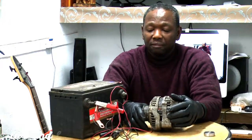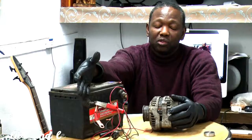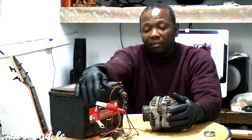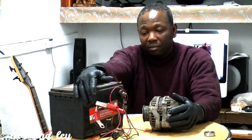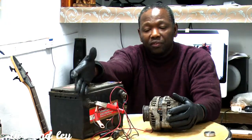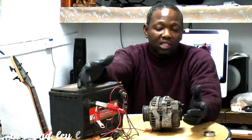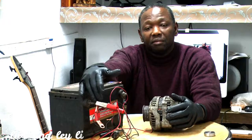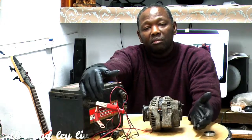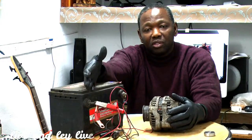You get a multimeter, connect it to your battery — negative, positive — check the voltage. You start the car and then you see how much it's charging. It's charging 14 volts, 13.9, 13.78 — the alternator seems fine. But now what we're going to do: you're going to put some headlights and defrost on in your car, see how your voltage drops, how it's regulating the voltage.